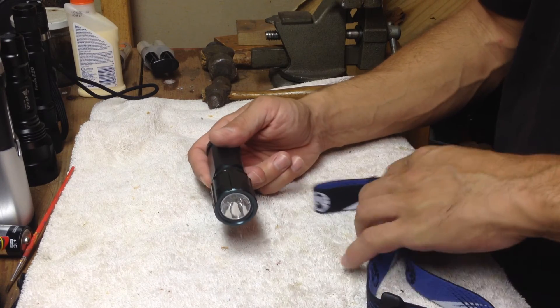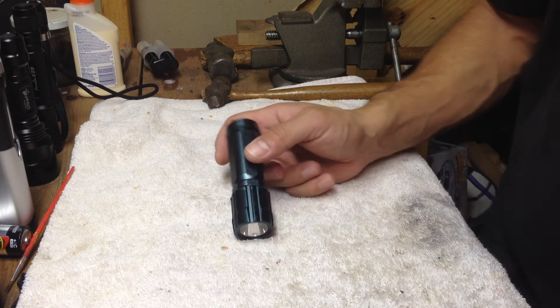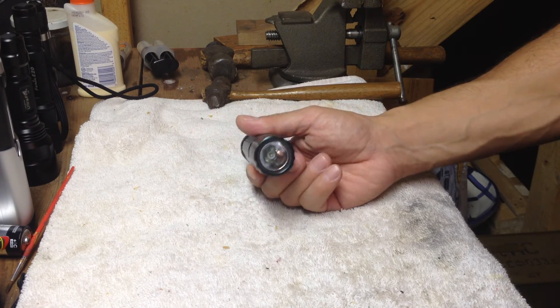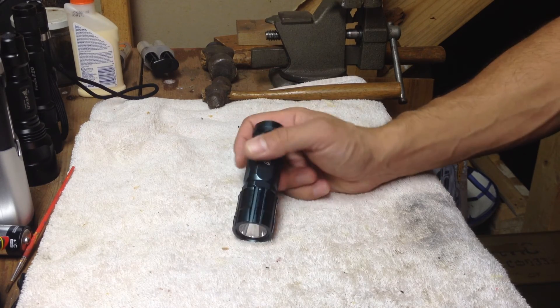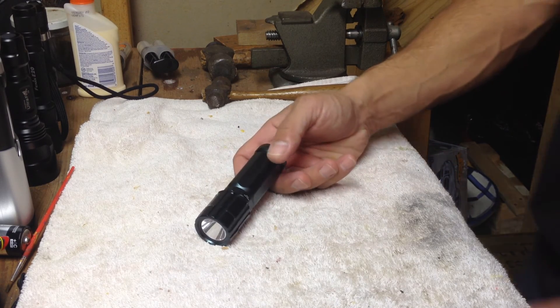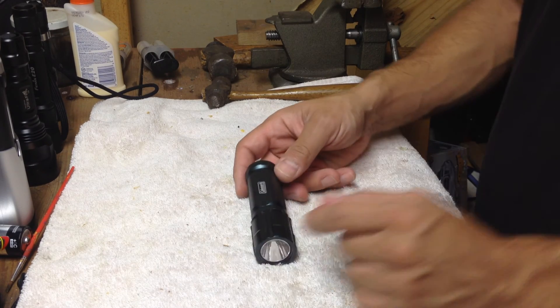If you run into any of these lights, for the price — sub $25, $20, $15 — these are good lights. Good quality for the price, really good quality. They'll last you for years. So with that, remember: always vote Freedom First.